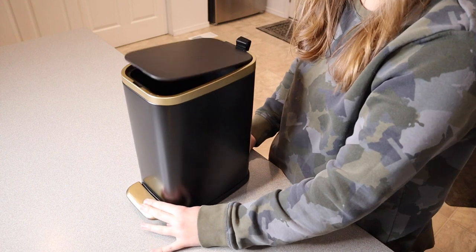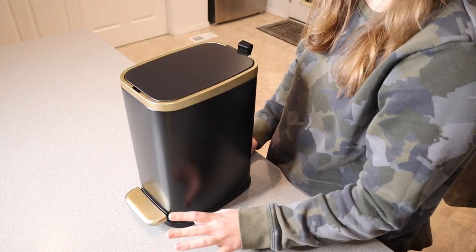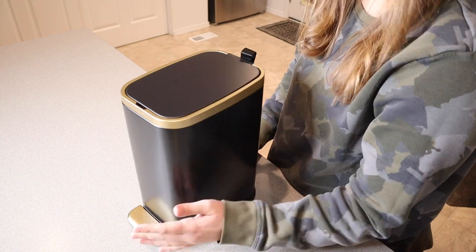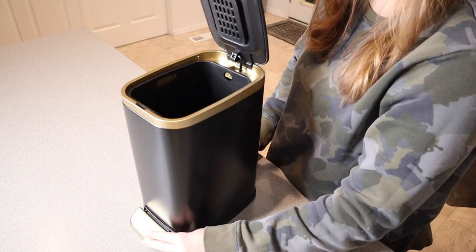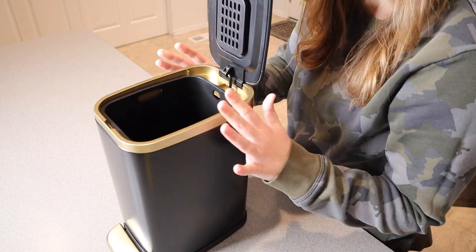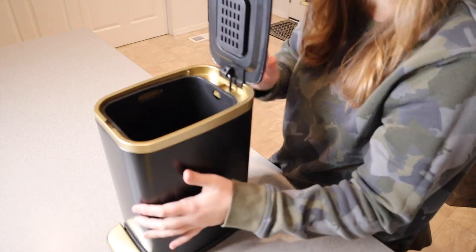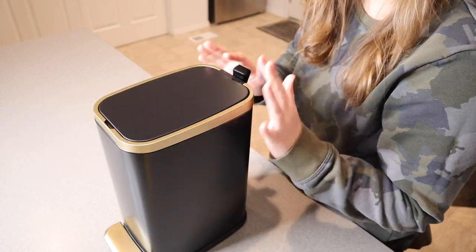When you push down on the pedal it opens up and then it just silently closes, which I really like. But if you need to open this to change out the bag or clean it out, you can pull it all the way open and it's going to lock open so you can clean it out and replace the bag, and then you go ahead and shut it and it's ready to softly close again.